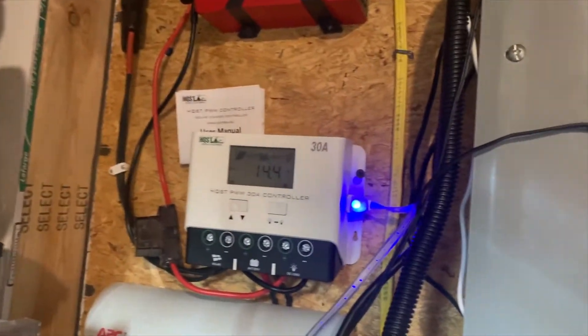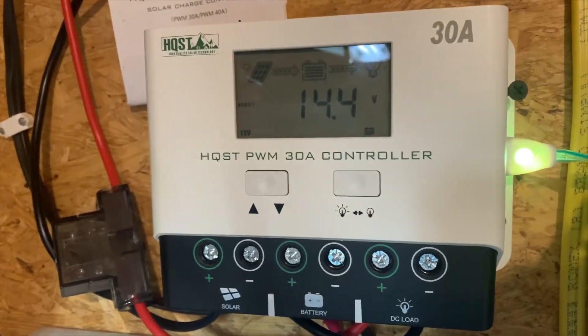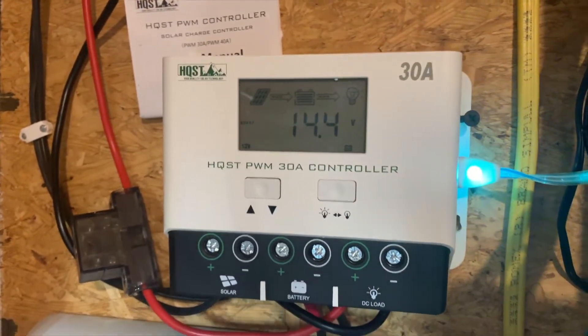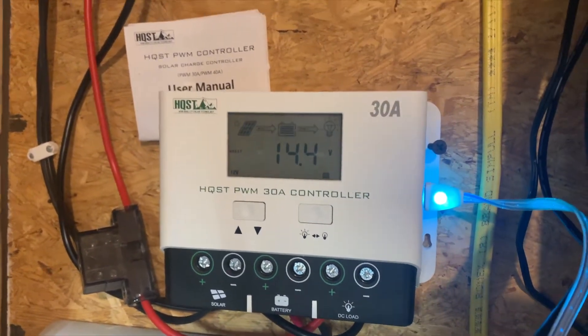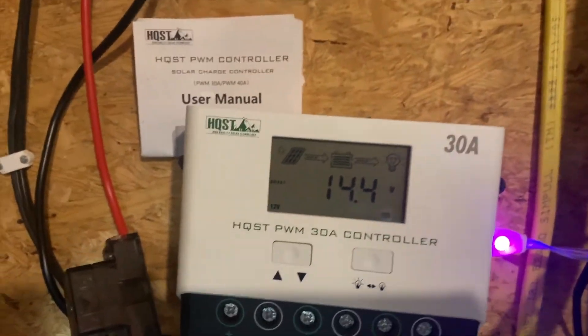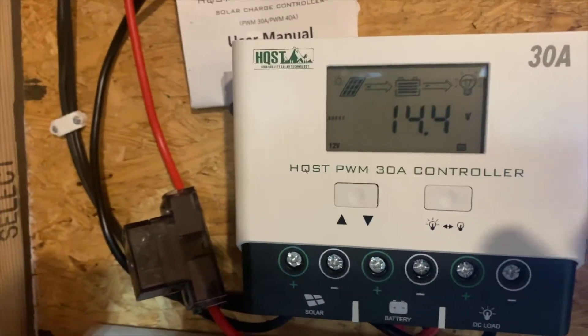This is a quick update on the new solar charge controller I got. This is the HQST 30 amp 12 or 24 volt solar charge controller with DC load. Currently it is running my three 150 watt panels.